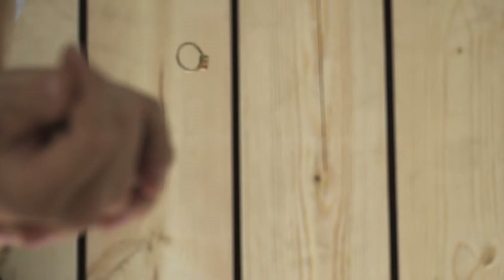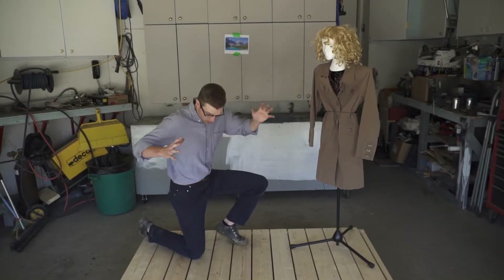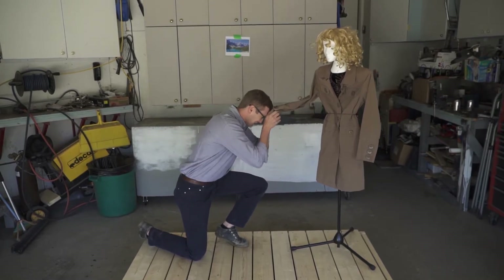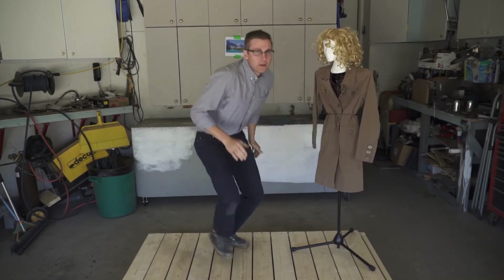Mandy, will you marry me? No, no, please. It was an accident. Please, you have to understand. Please stop yelling. I'll do anything. Anything you ask.